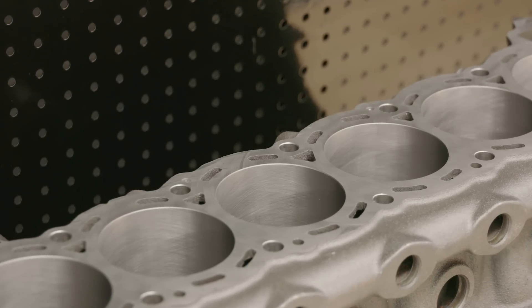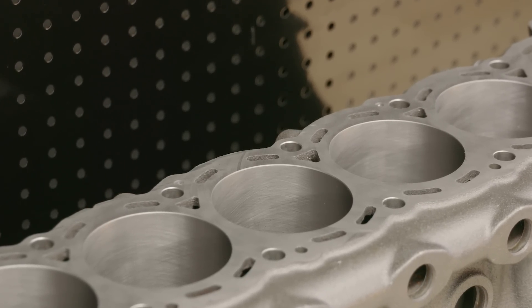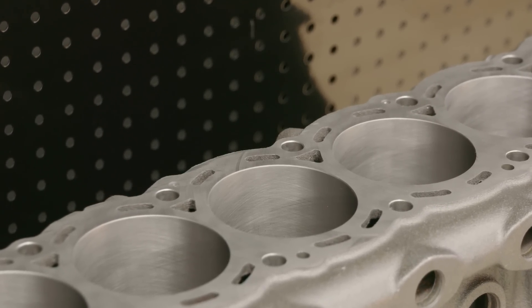When you send it off to the machine shop, some of them might keep it pretty simple — just a quick deck, a quick hone, and off you go. But some people go all out and you can have offset boring, torque plate honing, you can sonic test the block, you can strengthen it, you can do all sorts of things. What we're going to talk about today is using a torque plate on a block and how using different types of torque plates can affect that final result.